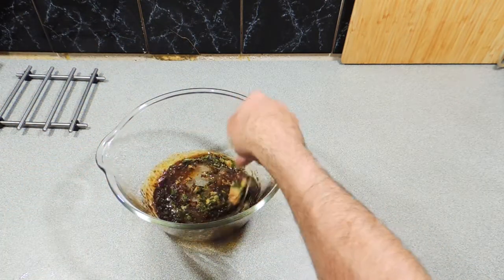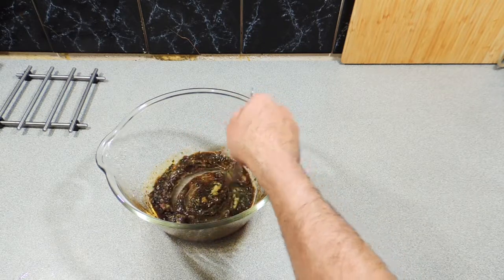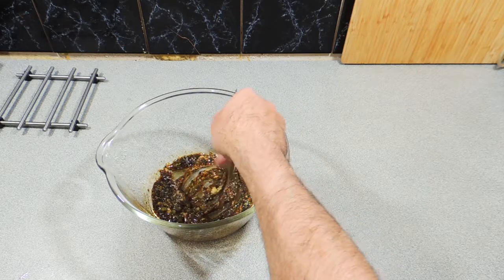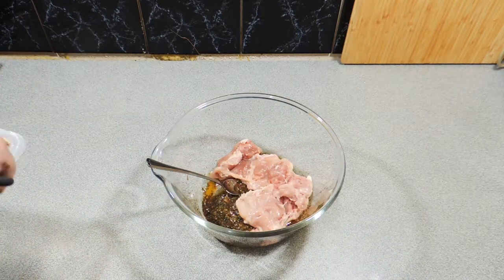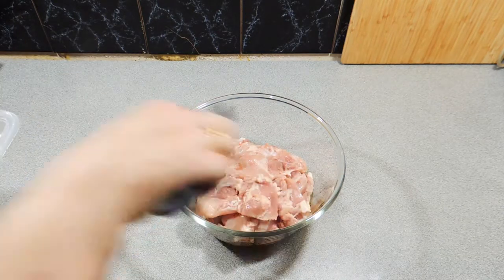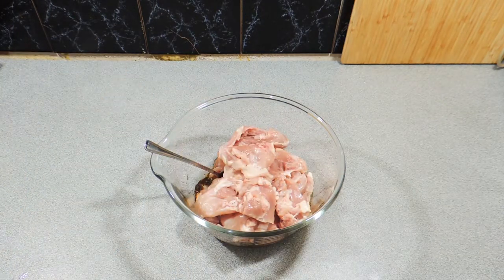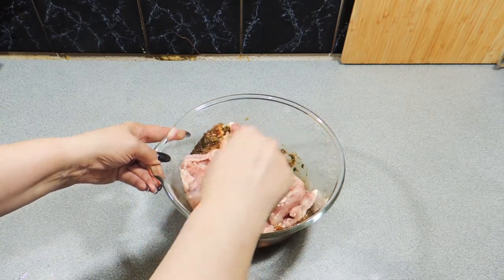Give that a good stir up, get all those pastes combined and get everything mixed up nicely. Just a real simple marinade. I'm going to add in some chicken thighs into that marinade. Just use as much or as little as you like — we used around about 600 grams for that amount of marinade.